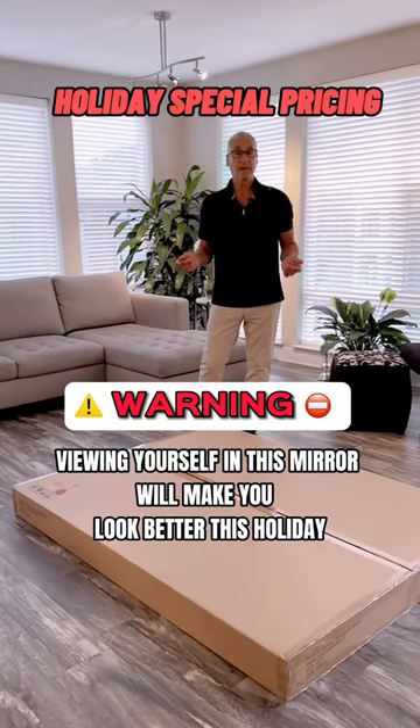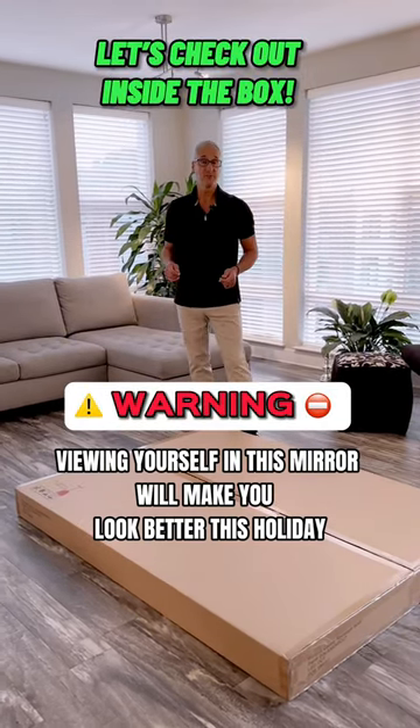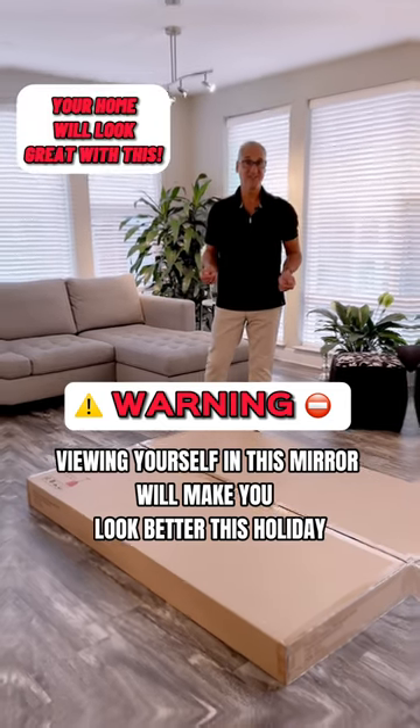Hey, if you're interested in an LED mirror for your bathroom, you have to check out this new mirror that just came in for an upcoming project. So let's open the box and see what's inside.